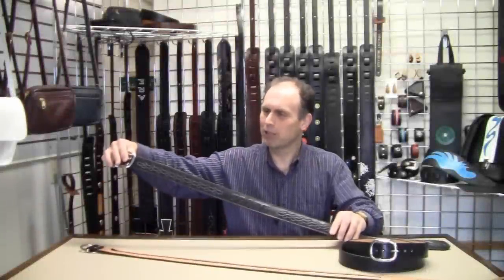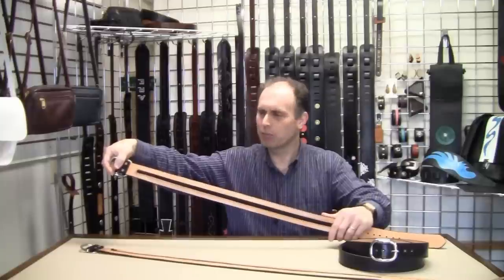I'm Jamie Hartling, owner of Leathersmith Designs. I'd like to show you our unique leather money belts that we make at our shop in Dartmouth, Nova Scotia, Canada.